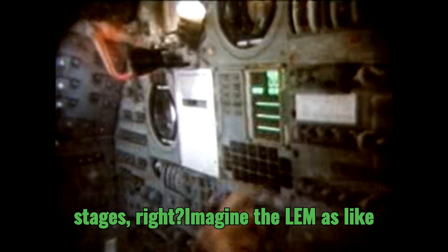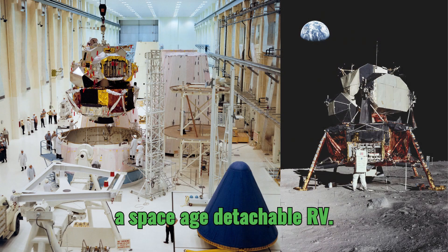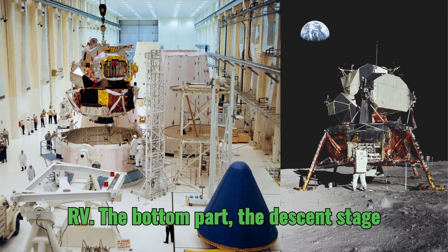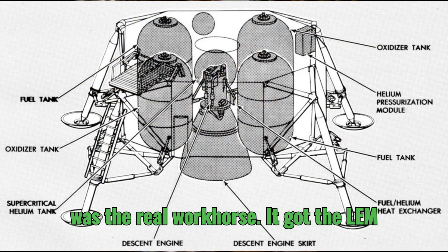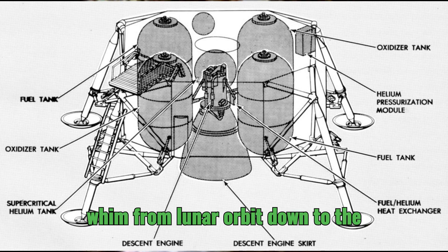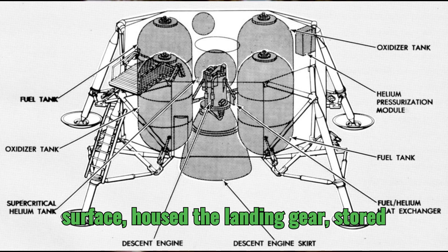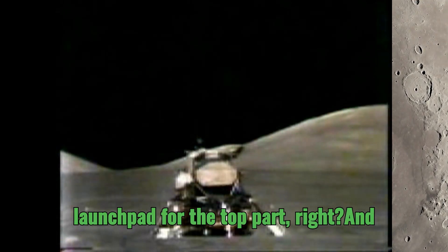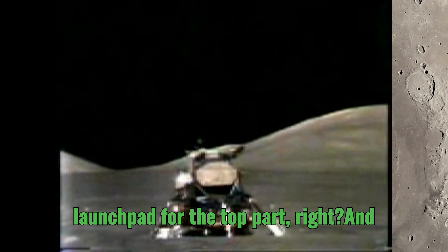So let's start by unpacking exactly what we mean by two stages. Imagine the LEM as like a space-age detachable RV. The bottom part, the descent stage, was the real workhorse. It got the LEM from lunar orbit down to the surface, housed the landing gear, stored all the equipment they needed for exploring the moon, and even acted as the launch pad for the top part.